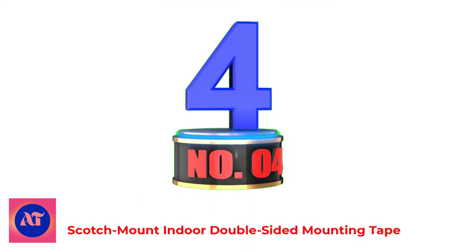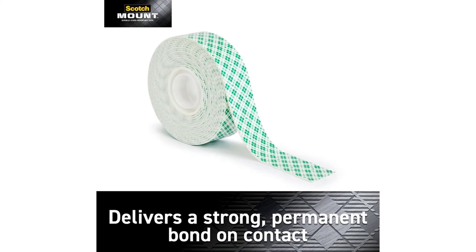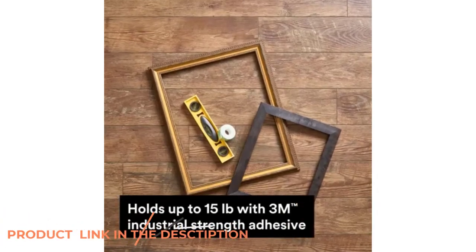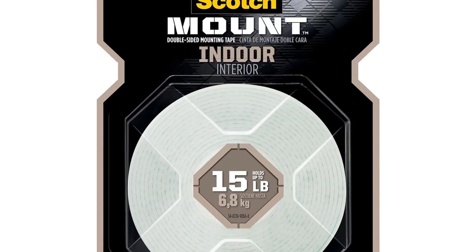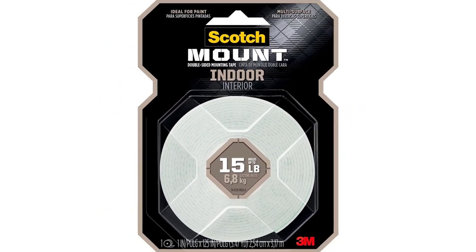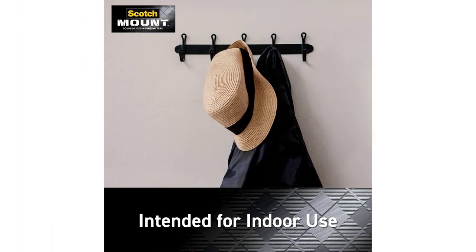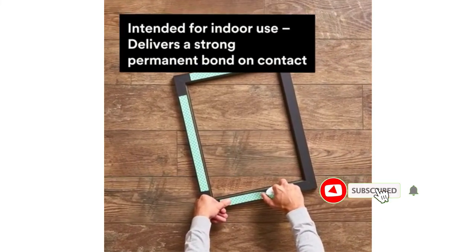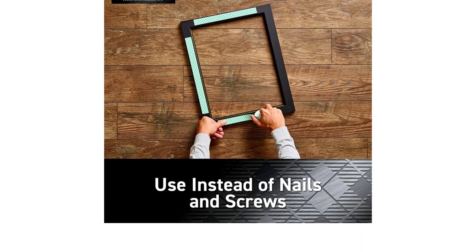Number 4: Scotch Mount Indoor Double-Sided Mounting Tape. Scotch Mount Indoor Double-Sided Mounting Tape is ideal for painted surfaces and allows you to quickly and easily beautify and organize your space. Whether you're creating a gallery wall or affixing the family chore chart, this permanent double-sided foam tape holds up to 15 pounds and delivers a strong bond every time, thanks to its 3M industrial strength adhesive. Your work is up and ready to admire in 30 seconds flat — no nails or hammer needed.